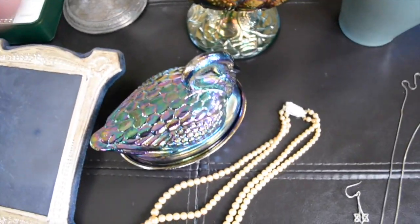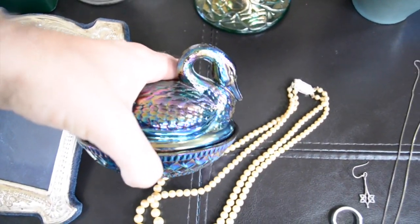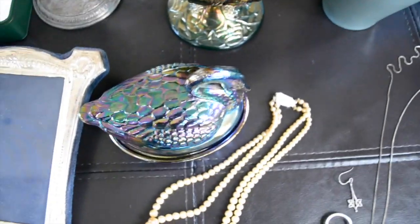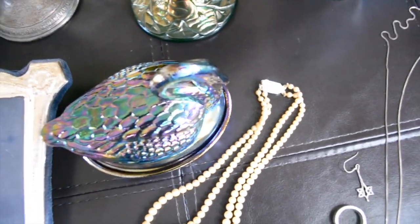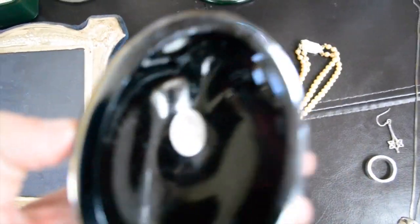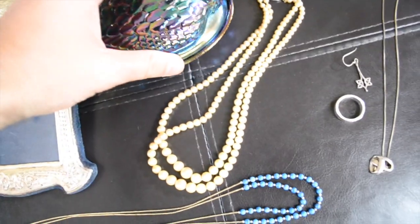I bought some of these carnival glass pieces. I don't really like buying carnival glass. The guy had about five pieces or something and I bought them all for $17. There's two more in the garage but they're kind of junky. I don't really like buying this stuff because it's just impossible to ship. But that one's got the little Fenton tag on it.